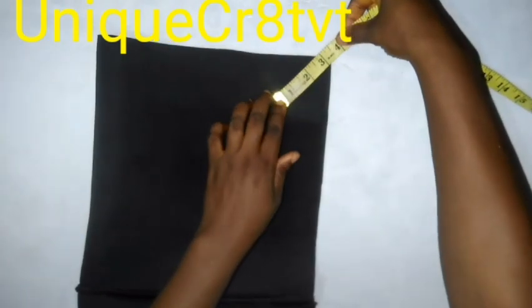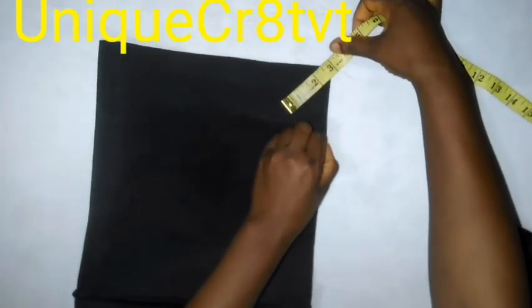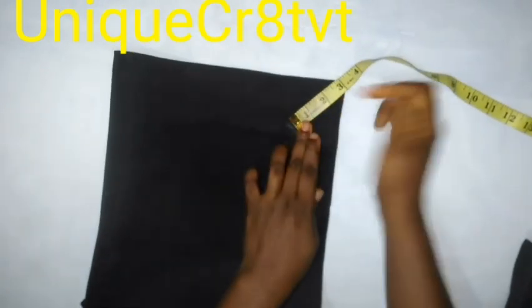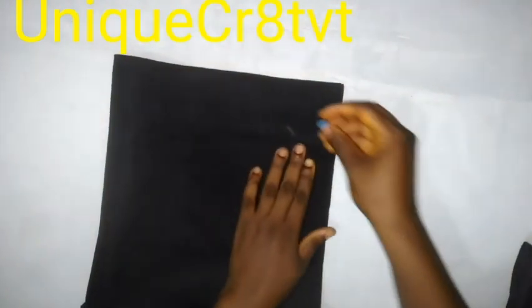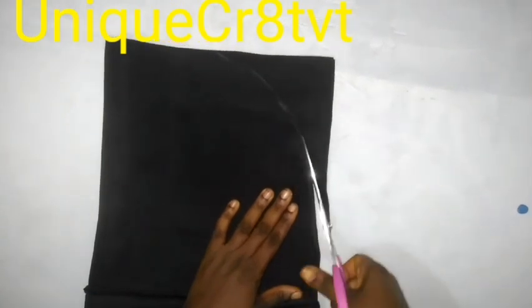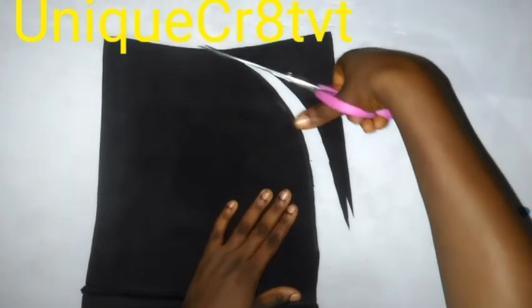Place the taban base with the right sides facing each other — the two right sides facing each other. Measure out three inches from the bottom part. Make sure they are equal, then mark out three inches from that point. From that place I marked, form a curve going up, then form it back down. Use your scissors to cut it out. That cut gives our taban cap a curved shape.